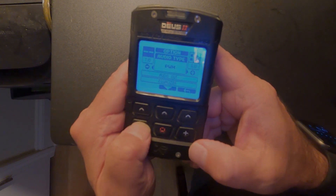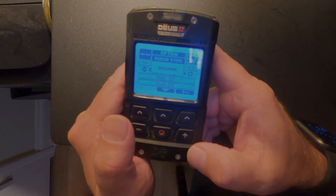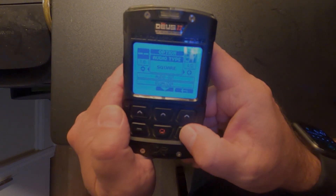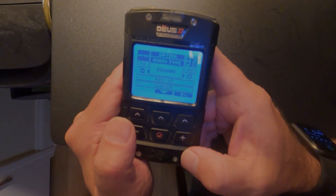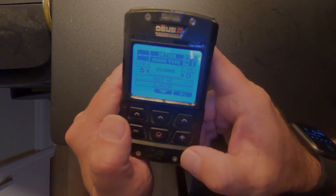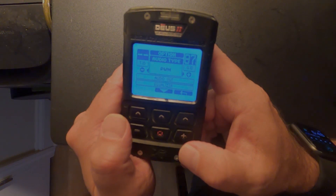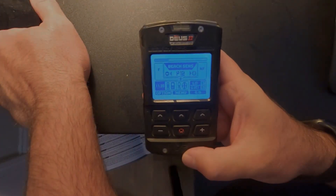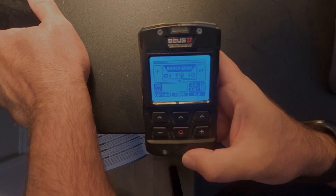Whether you use PWM or square tones is totally up to personal preference. I've found I can recognize bottle caps a little better using PWM over square tones, which is another great feature XP has added. Go with whichever one works better for you. I think the Deus 2 is going to be a home run on the beach — it's really done well from what I've seen, and I think when people get their hands on this machine they're really going to love it.